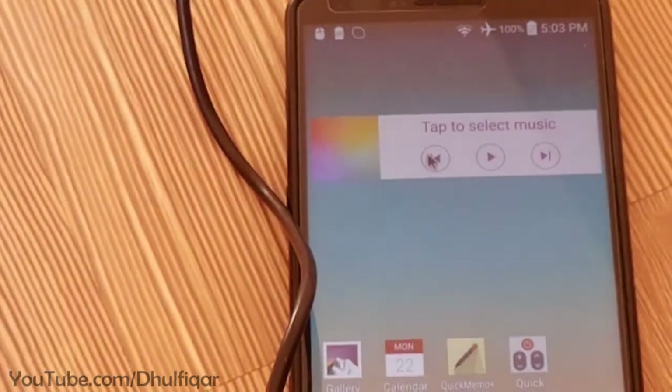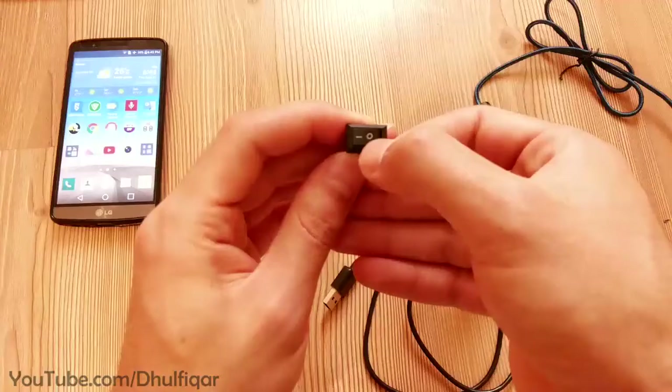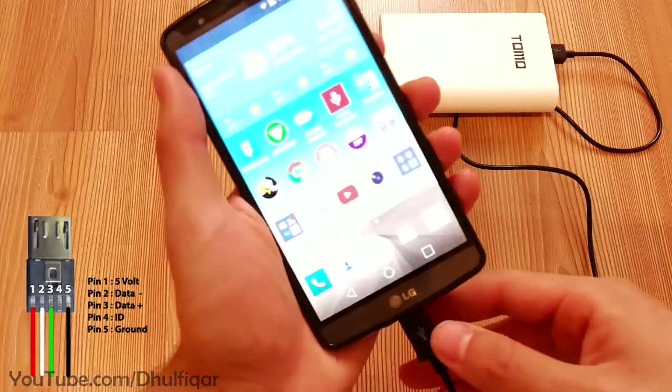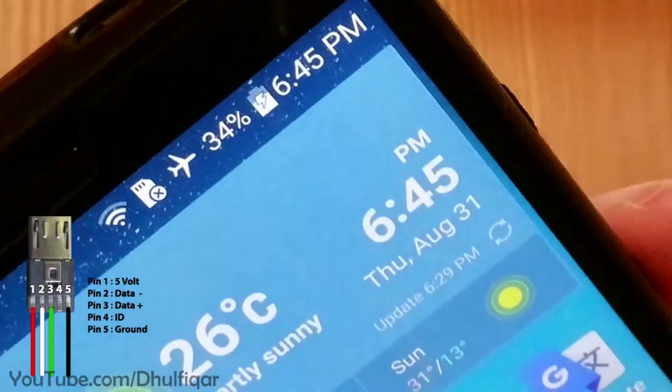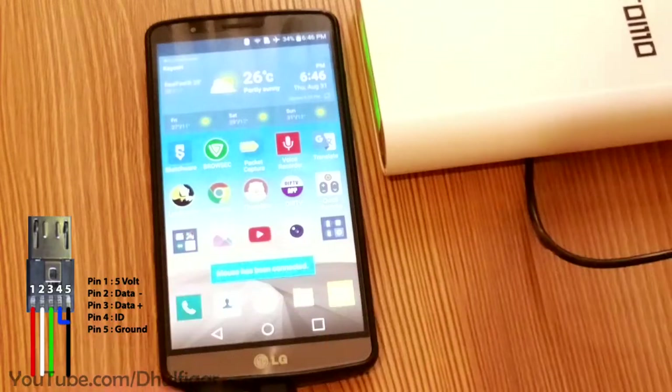In order to make the OTG cable charge the phone at the same time, you need to trick the phone by inserting the cable as a charging cable at first and let the phone charge. Once it starts charging, press the switch to turn it into an OTG cable.